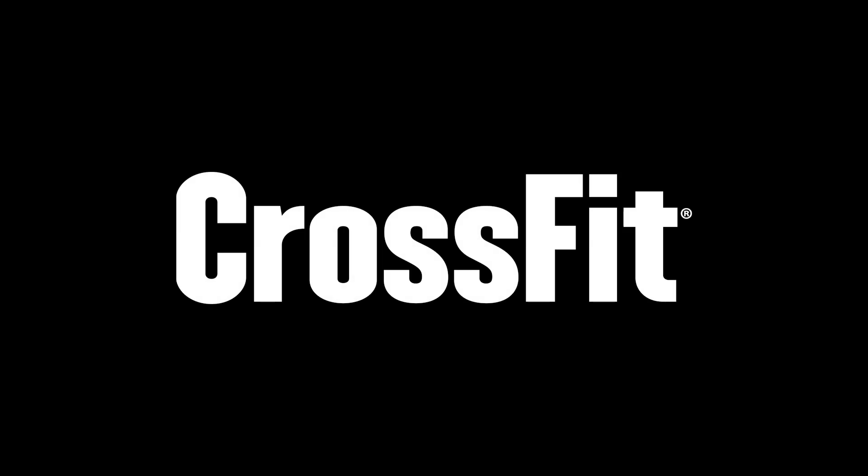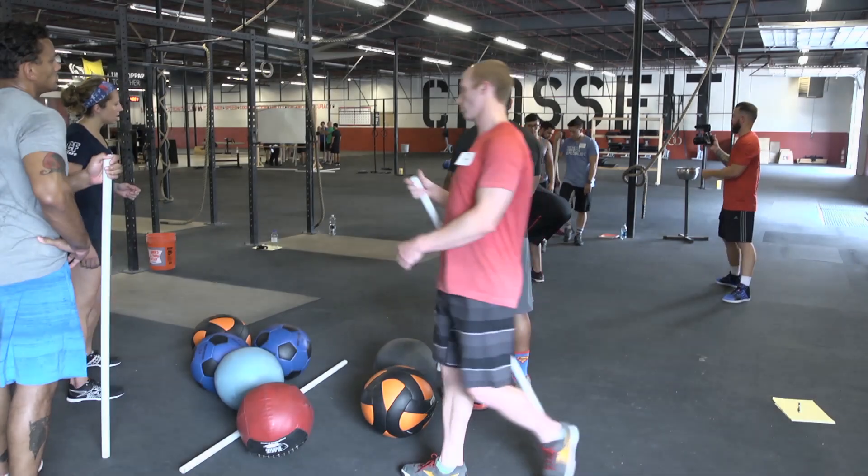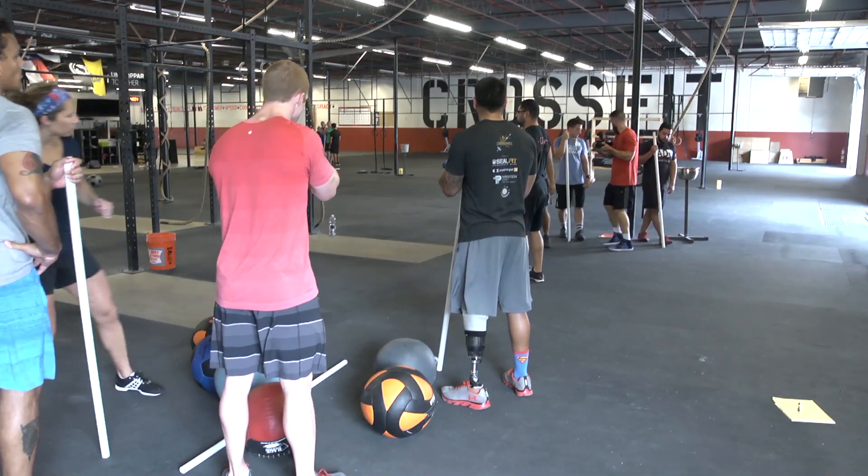Let's go ahead and have Jose do two so the rest of the group can see. Mid-shin for us, Jose. And deadlift. And back down to mid-shin.